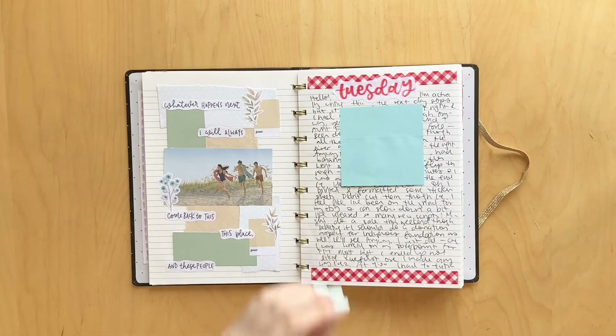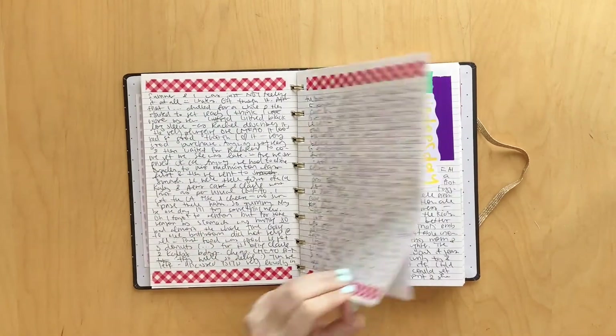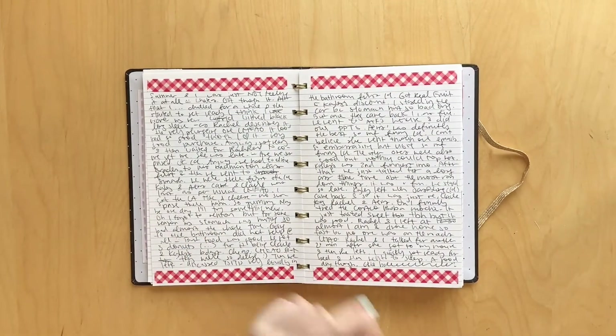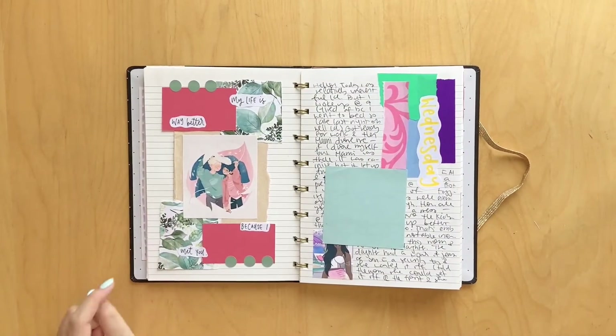Here I was just trying to pull in some red into this journal, so I stuck in this washi and I wrote about my day. There are three pages. I guess I forgot to put in the day here, and I had already written, so it just was what it was. And then here, I did a spread because I read the graphic novel Heartstopper. I made this cute little spread, used some dot stickers from Pals Art Nook, and it says 'my life is way better because I met you.'